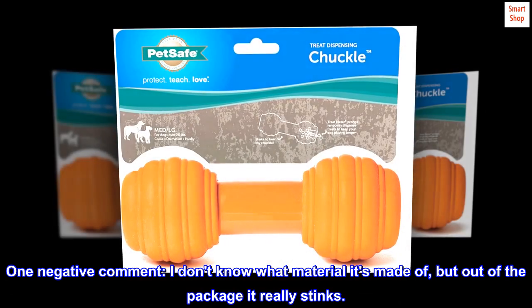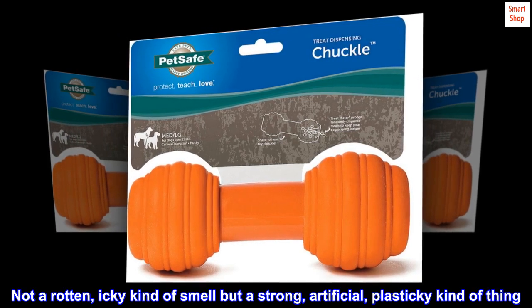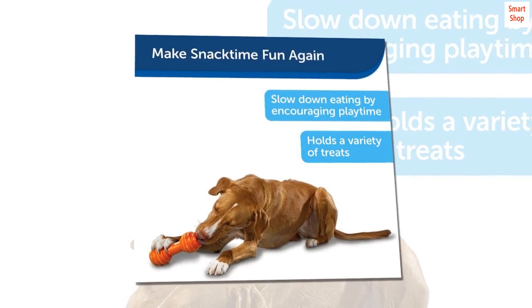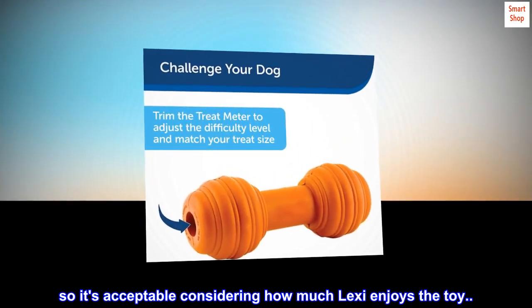One negative comment: I don't know what material it's made of, but out of the package it really stinks — not a rotten, icky kind of smell, but a strong, artificial, plasticky kind of thing. It does wear off with time, so it's acceptable considering how much Lexi enjoys the toy.